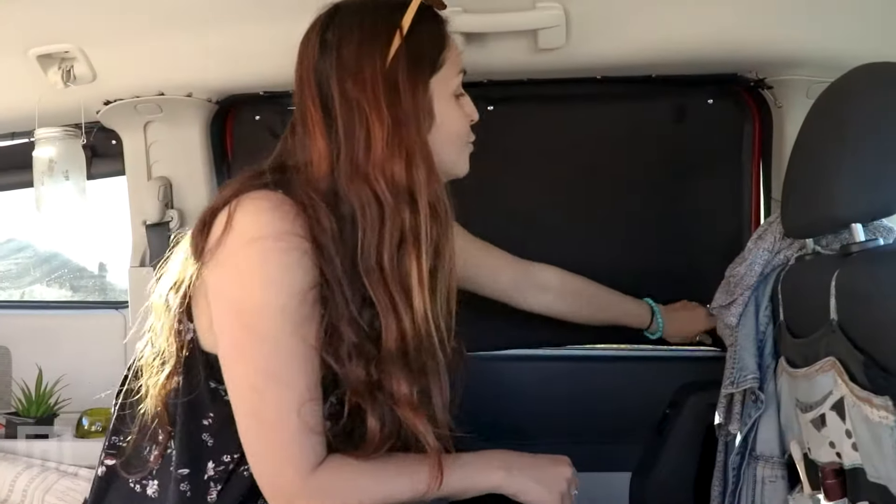You just need to unfold the curtains at night to keep your privacy. It's a truly non-permanent kit and it only takes five minutes to install in your van. If you like the video, give it a thumbs up or share it. Check out our website if you have more questions — it's roadloft.com — and don't hesitate to call or send us a message. Have a nice day, everyone!